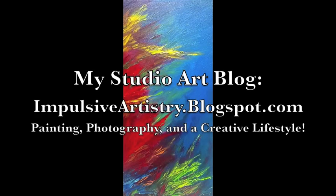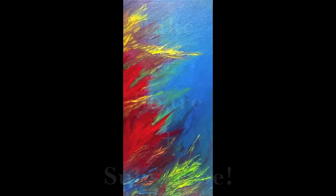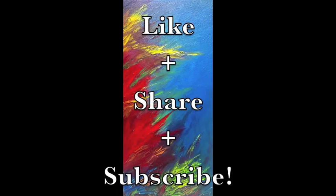Be sure to check out my studio art blog at impulsiveartistry.blogspot.com. You can buy my artwork on Etsy at etsy.com/shop/impulsiveartistry. Please like, share, and subscribe. Thanks!